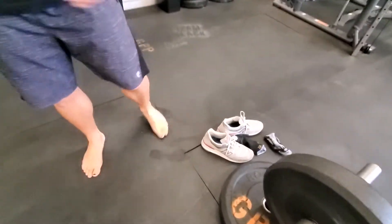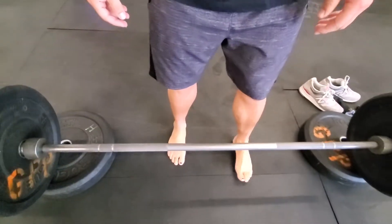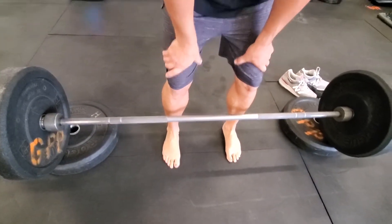Do this barefoot. It gets you closer to the ground, and I think there's something to feeling the ground underneath you that makes your back contract harder. I can't prove that — it's bro science — but there are a lot of people that study the feet who will tell you the nerves in your feet tell your body how to stimulate a movement. When I deadlift, it helps me a ton to just go barefoot.